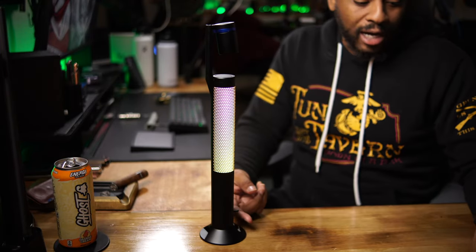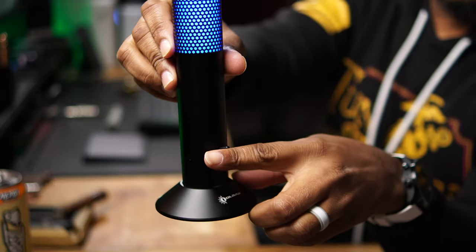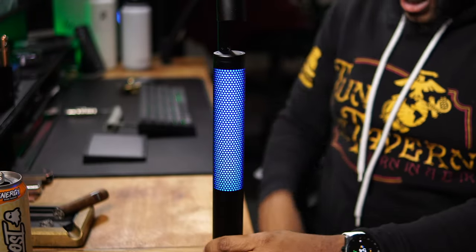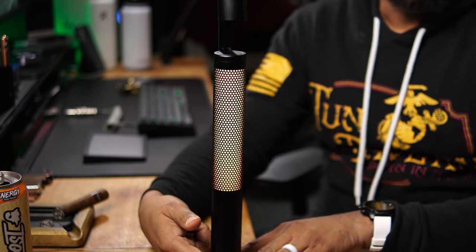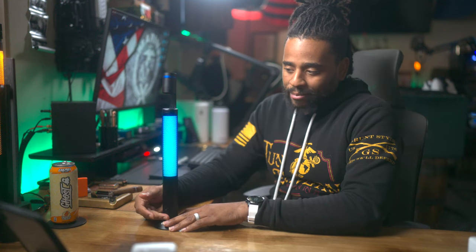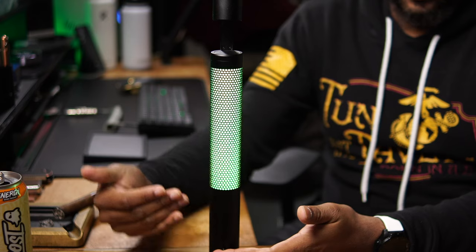The perforated stem lets you choose which color you want. When you turn it on initially it's in white on its lowest setting. You toggle the paddle switch at the bottom to brighten whatever color you have going on, or you can lower the color temperature. If you toggle the switch up once it changes from your current mode to the next mode.